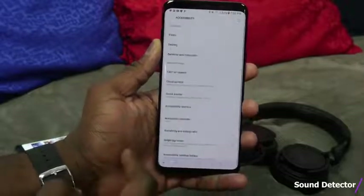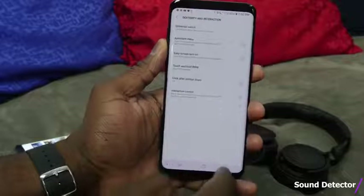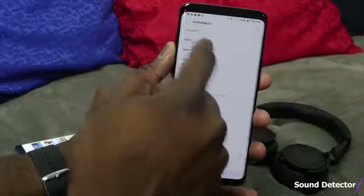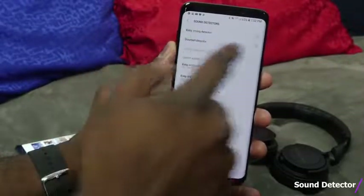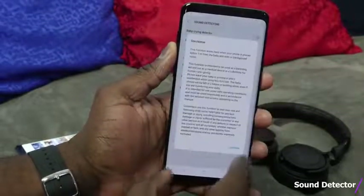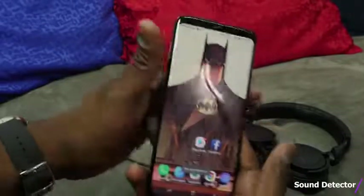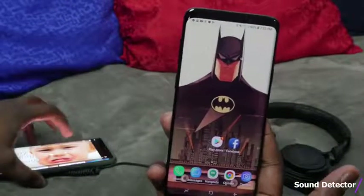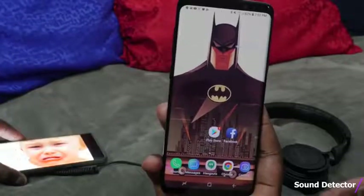In Accessibility Settings, there are different things for dexterity, interaction, vision, and hearing. One that's pretty cool is in the hearing section — it allows you to set up sound detectors for either the doorbell or a baby crying. You place the phone close enough and it will ring or vibrate. A baby sound is played and the phone detects it.